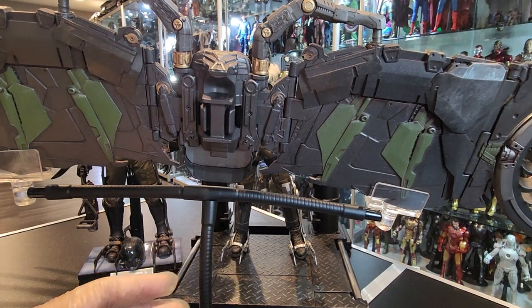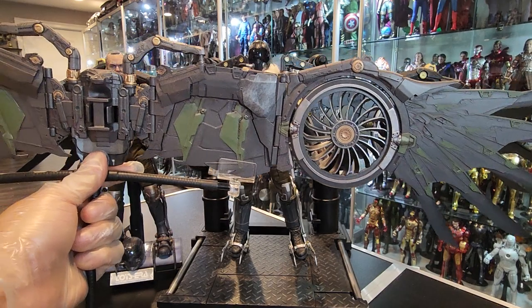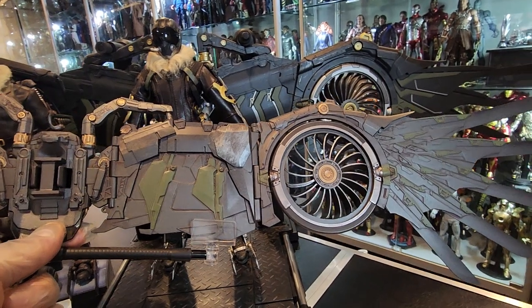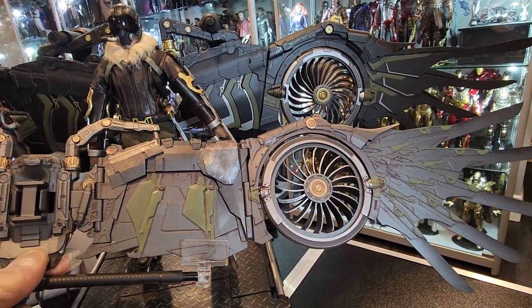There are two spots there. Again, it lights up. As you can see — I don't know if you can tell — just the wingspan. You can tell the Jazz Inc. one is a lot thicker, just in general.